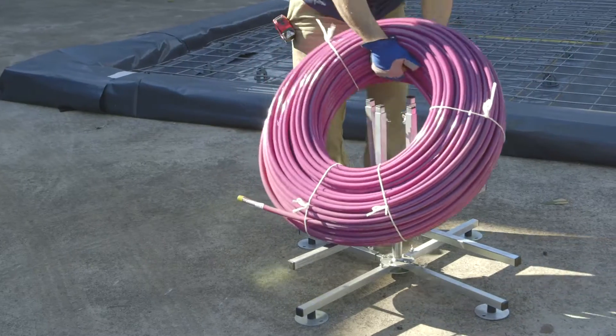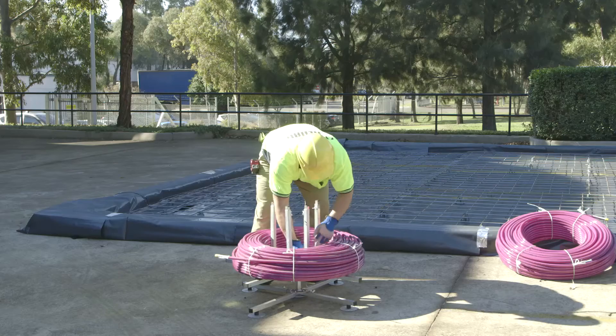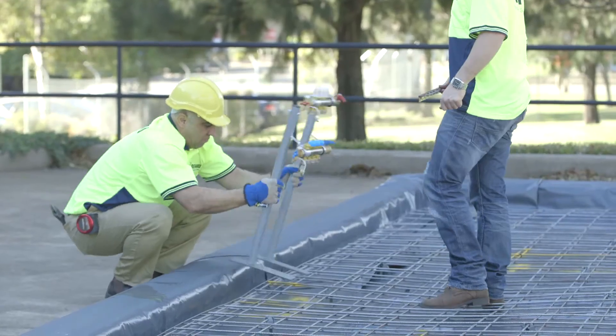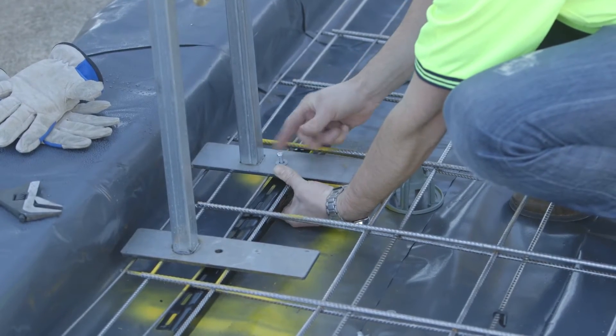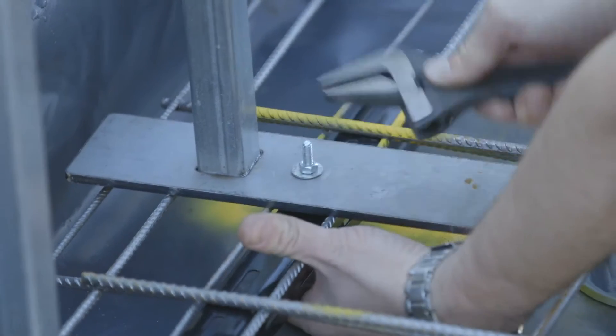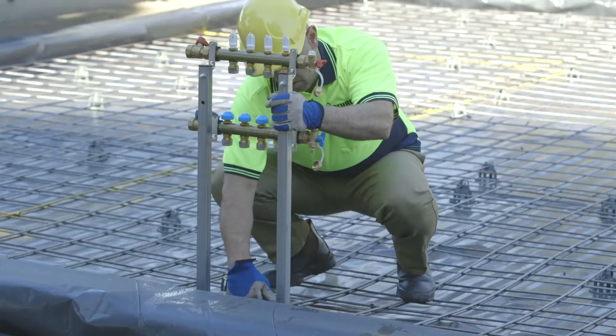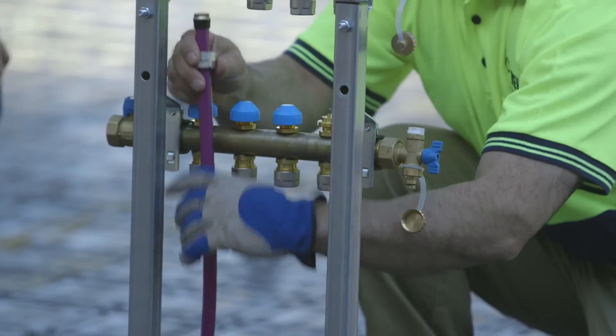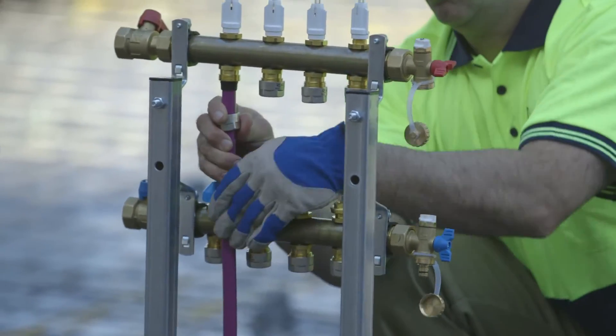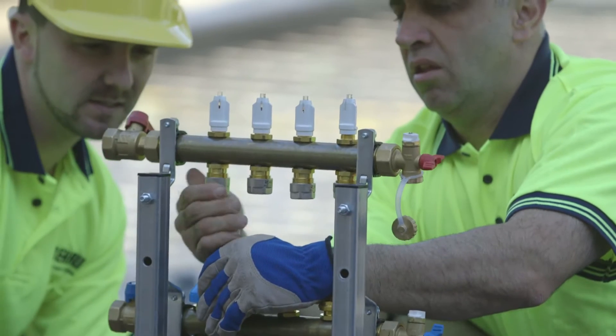Set up the pipe coil on the pipe unwinder. Install the manifold on the manifold stand and secure in position on the steel reinforcing mesh. The manifold should be located in an appropriate place where it will be hidden but accessible once the house is built. Attach the pipe end of the first circuit into the corresponding manifold port.